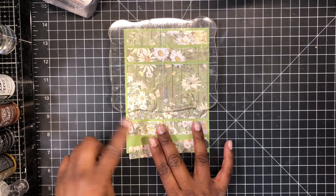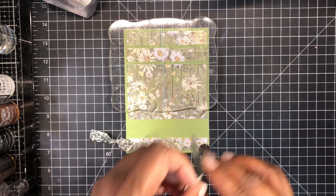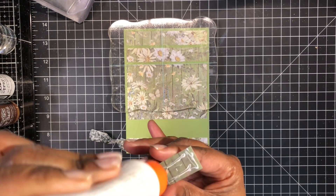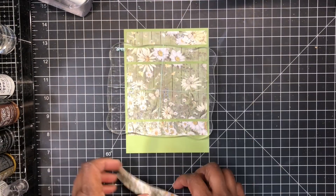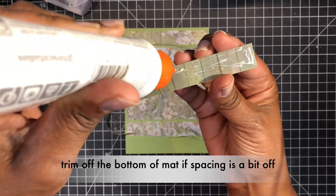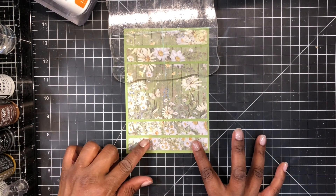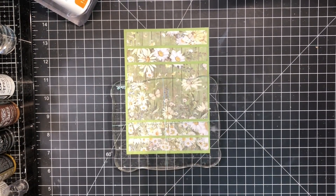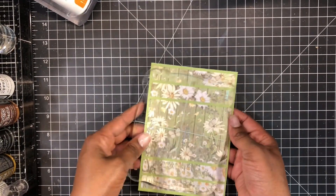If you get this far down and realize you have more space left, make sure you get the spacing between the remaining pieces correct and then just trim off the bottom of your panel if there's excess. I like to use liquid glue for a design like this because I want wiggle room — it gives me time to adjust the alignment of each piece as needed.